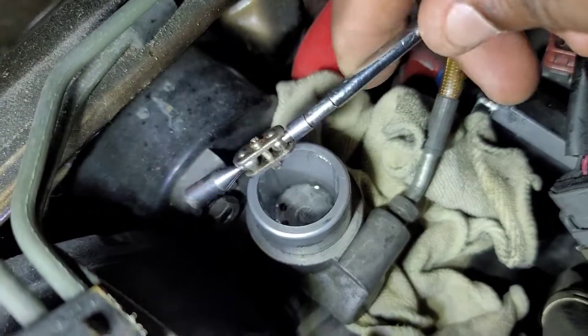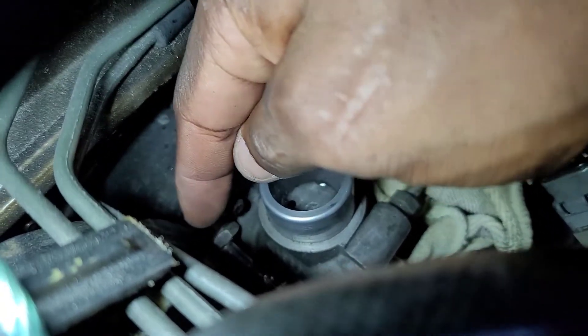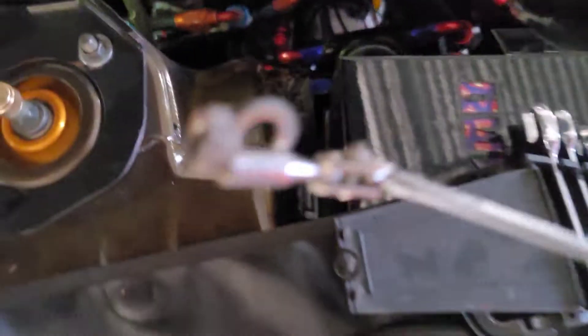Because I've got slippery fingers sometimes and stuff goes all over the place, to keep parts from falling down in there, sit a magnet up on top like so. That way, if something does fall - and with Nissans it's going to fall - it'll fall right onto that magnet. And sure enough, there we go - fell right on the magnet. Got both of those bolts out.